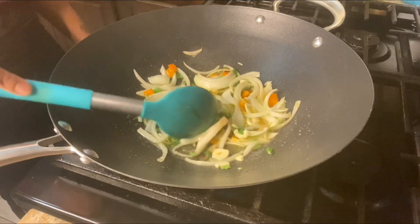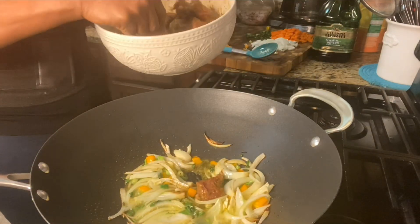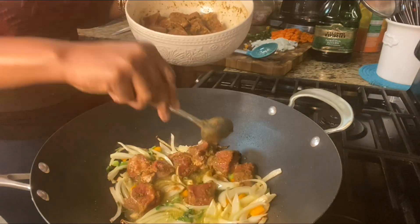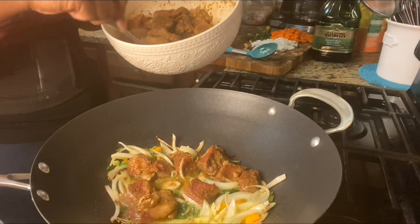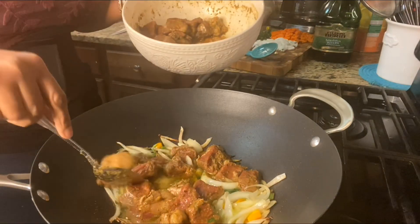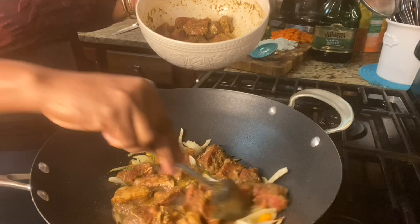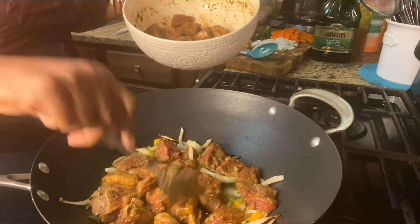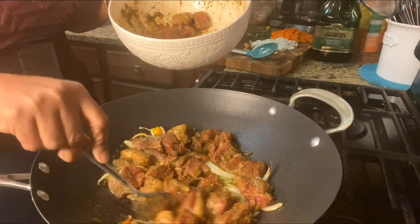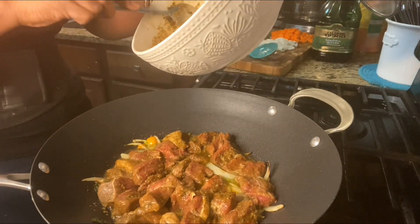After it's fried for a few minutes, we're going in now with the meat — adding it one piece at a time, not throwing everything in at once. We want to make sure the meat cooks completely. The oil is sizzling hot. You'll notice I still have onions and scallions on the board — I didn't add everything at once. We're going to add it all in gradually later in the video.